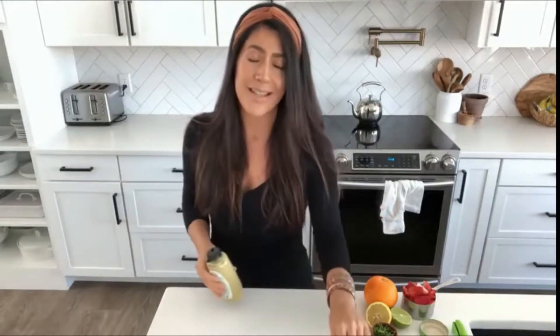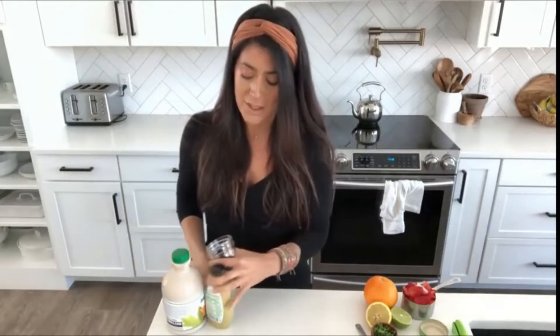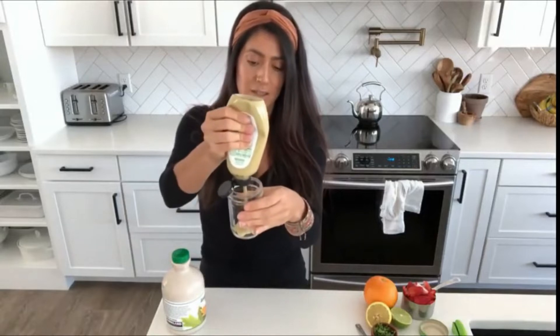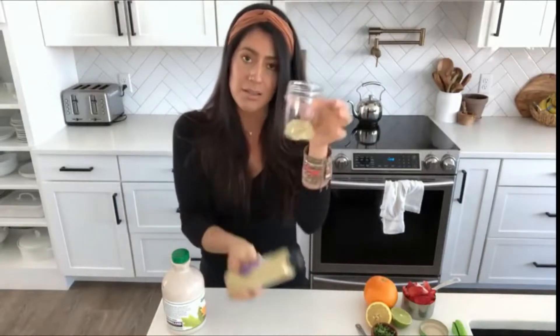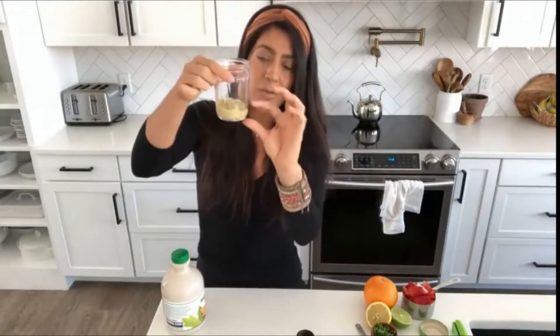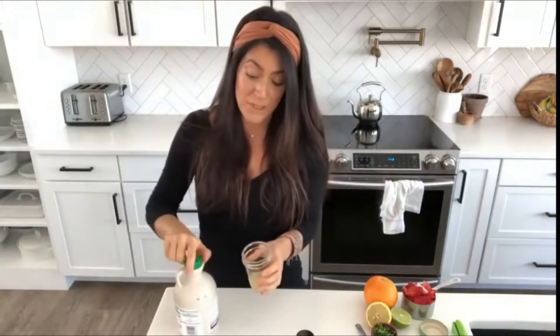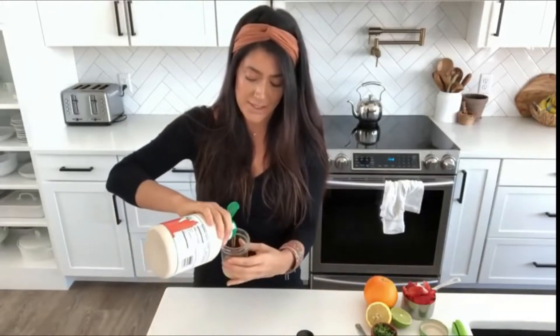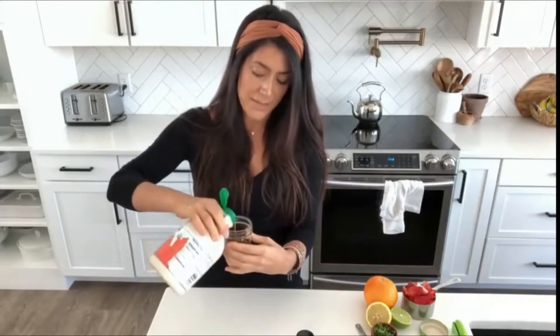The first dressing is the one you guys see me use most often, and that's because it is the laziest dressing to make. It's basically just equal parts of maple syrup and Dijon mustard. I squeeze some Dijon into a little mason jar, add an equal amount of maple syrup, shake it up, and it is literally so delicious — it almost tastes like a honey mustard dressing without the honey.